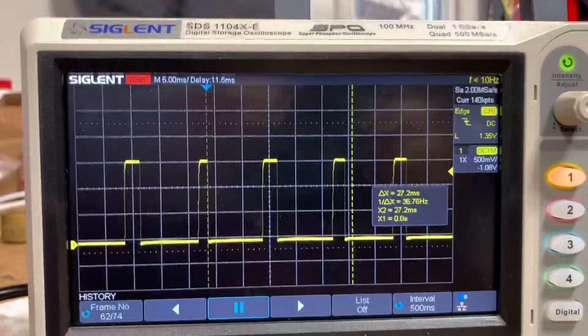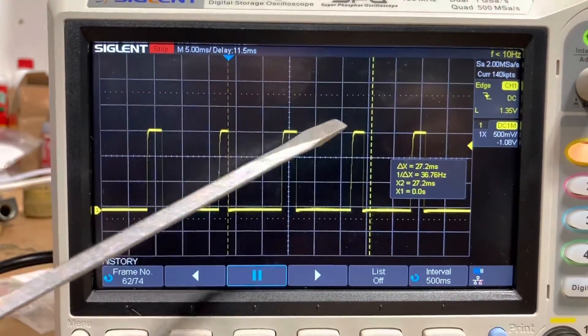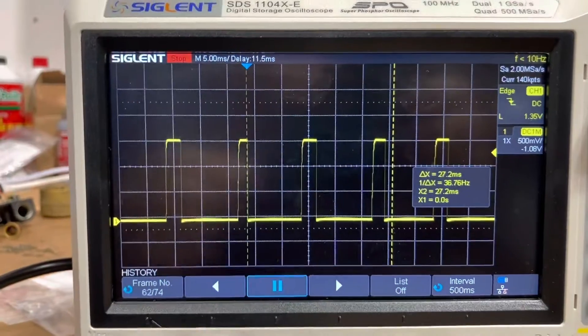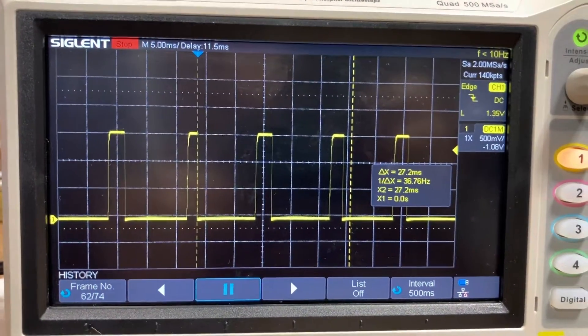Here's the video we get, and you can see that there's a difference in the length of time that the points are open between the different cylinders — that's definitely a problem. So we're going to delve into the distributor further to figure that out.